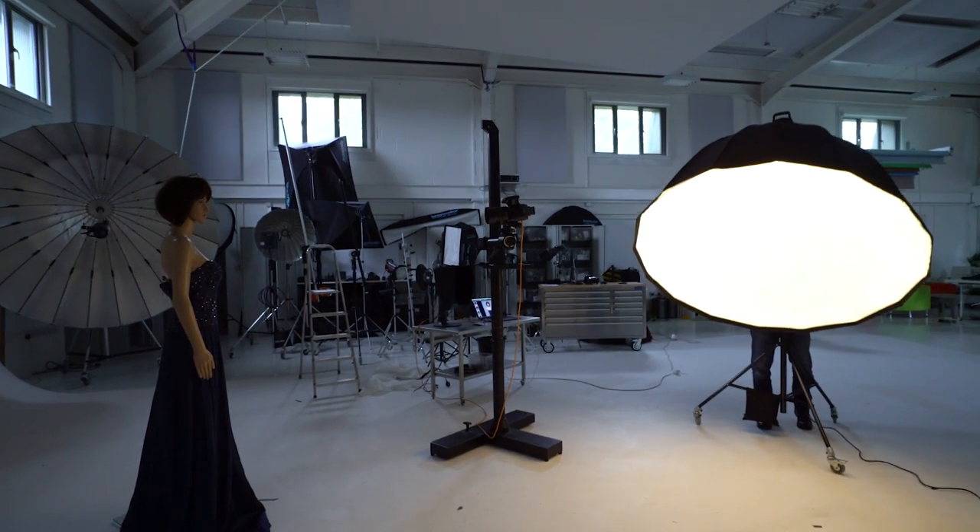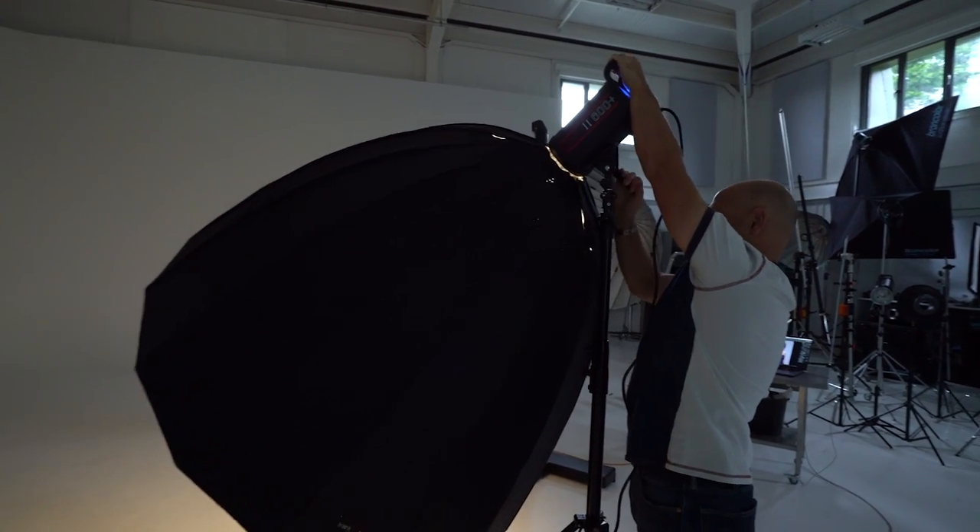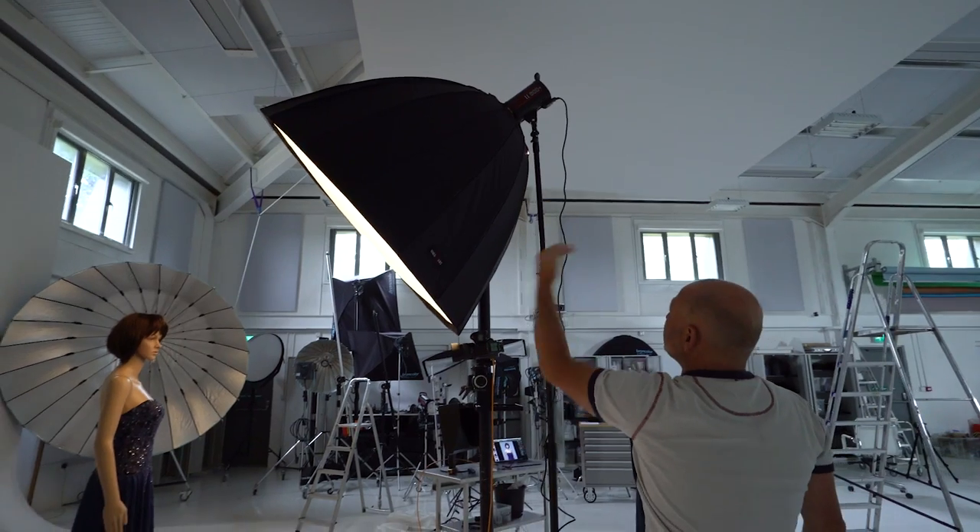They take up to three times more space in your studio than necessary, they're much heavier and more cumbersome, and they don't deliver anything different. Before I show you my video comparing a parabolic softbox to conventional softboxes, let's explore the basic physics.